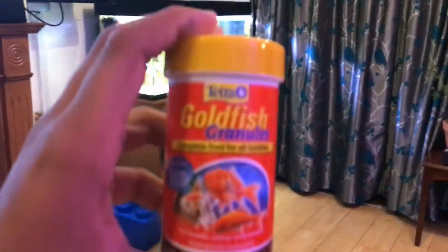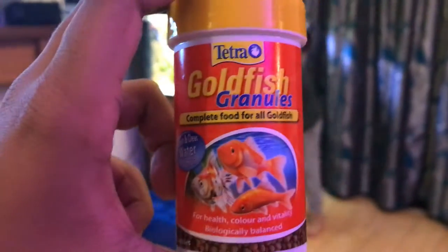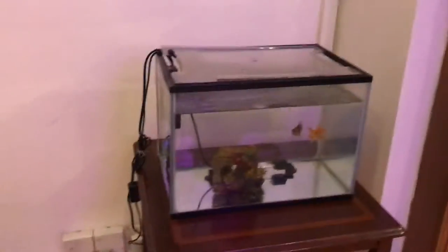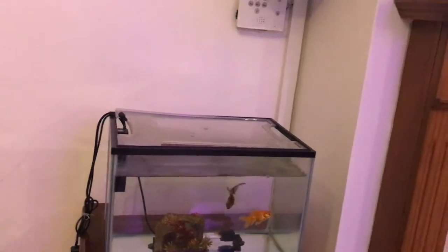These are the goldfish granules — they're called Tetra. You can give them a little pinch of them. It's like every other day: so the day you feed them, the next day you don't, then the next day you can. It's yes, no, yes, no.